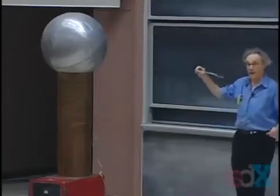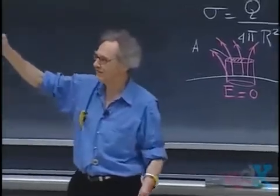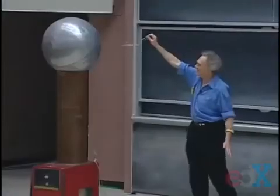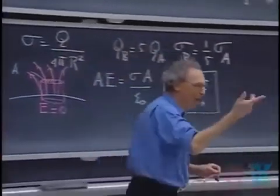That was a spark! You got something for your $27,000. So you witnessed both corona discharge and sparks. You were luckier than the first class, by the way.